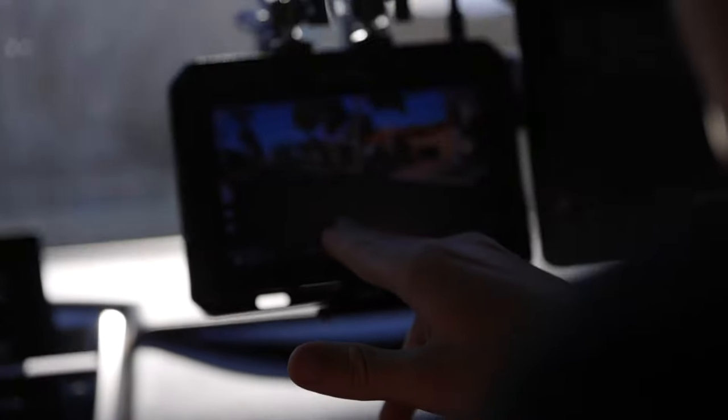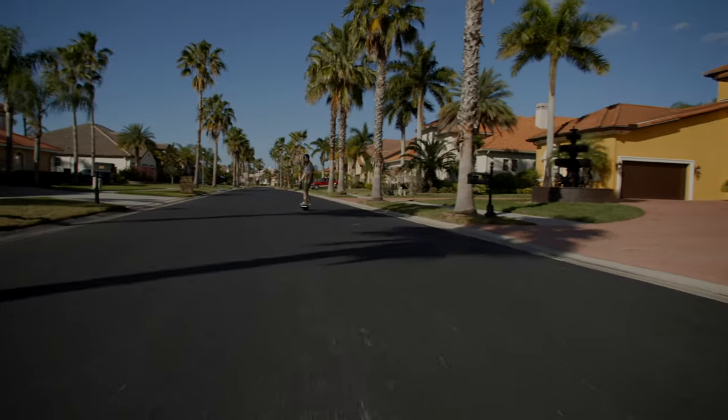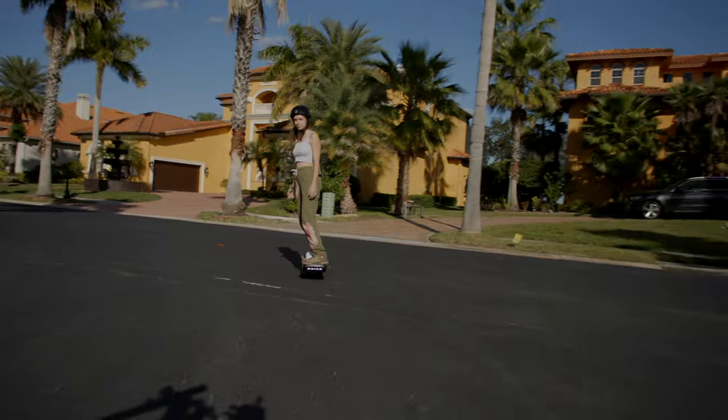Look at the effect on the road right here — it's like a vertigo effect. Because the lens gets so wide, we're basically at a full-frame field of view on a 17mm lens.